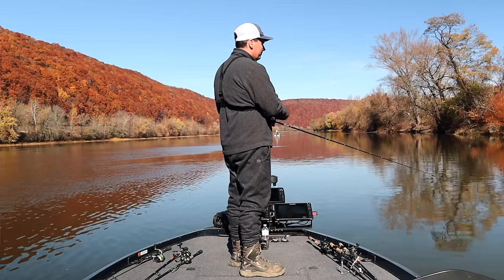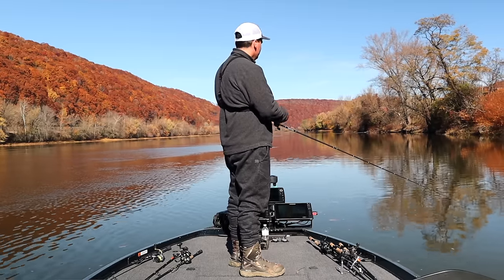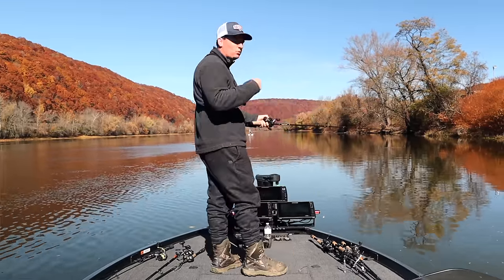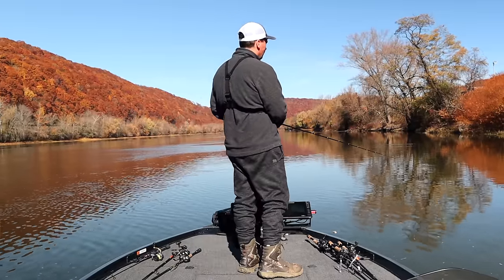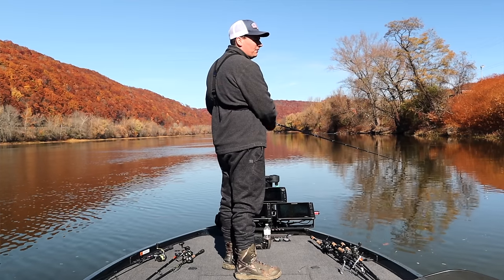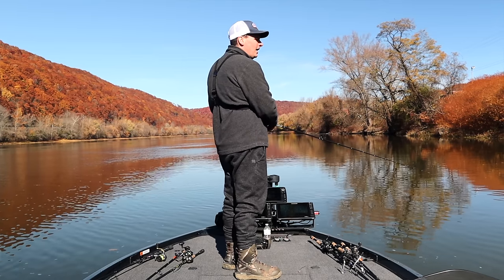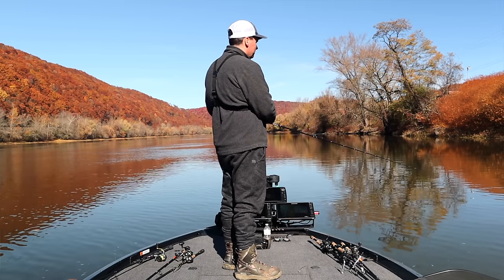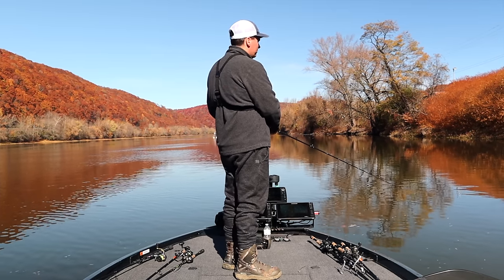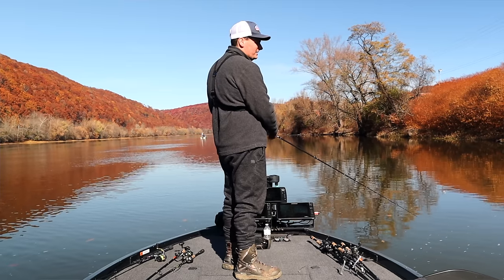I vary my swimbait quite a bit - I throw the Keitech, the 6th Sense Whale, and right now the 6th Sense Divine. Different swimbaits have different actions - the Divine has a really tight wiggle, and when the water is cold that works great. Something with more wobble like the 6th Sense Whale might be too aggressive an action in cold water. This technique works all year round, but it's my favorite in colder temps. In the northeast I start throwing it late September or early October all the way through May or June, even through winter as long as there's no ice.